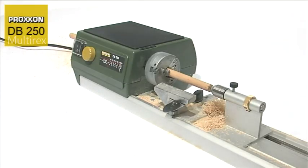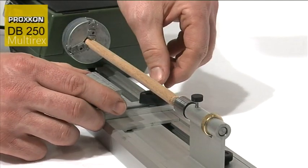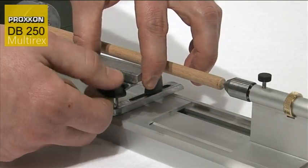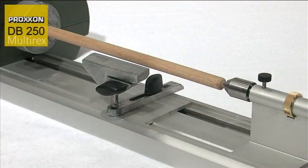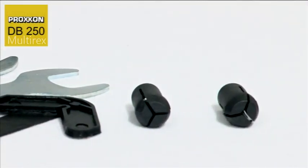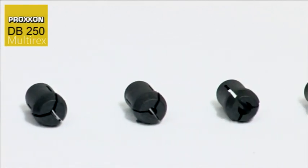The lathe is also equipped with a universally adjustable, stable chiseling support, a serrated carrier, and a live center. A faceplate is also included for larger work pieces, and a set of six collets is also provided.